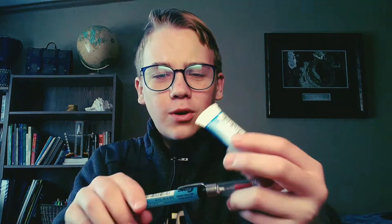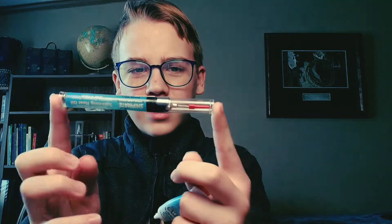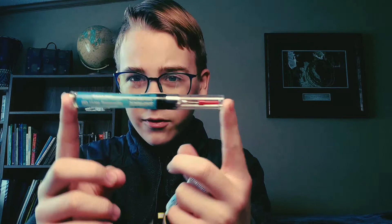Today I'm going to be showing you how to clean and oil your spinning reels. This is a little oiling kit that you can get from Fleet and Farm — I think it was $6.99, don't quote me on that.